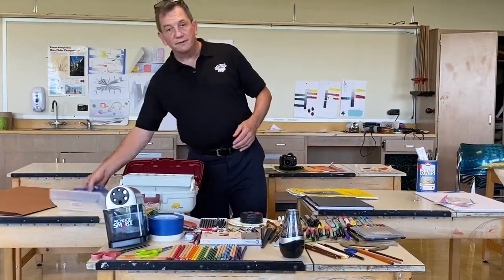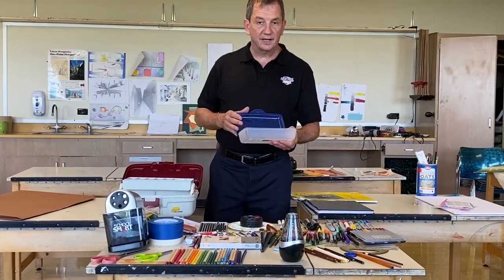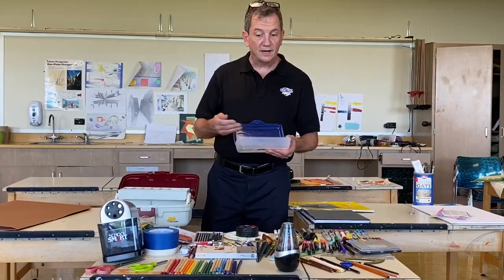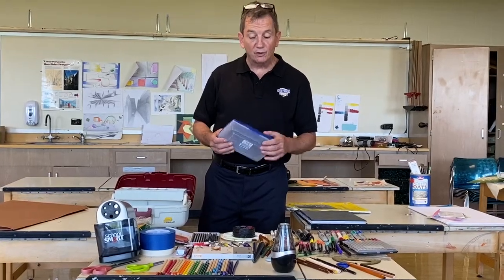You will also need some sort of container for your art supplies. They should be able to fit into your backpack. You can choose either a pouch or a box, and they can be as big or as small as you want.